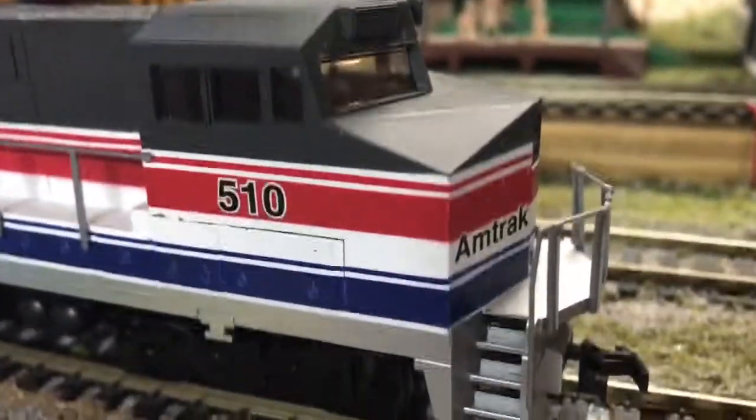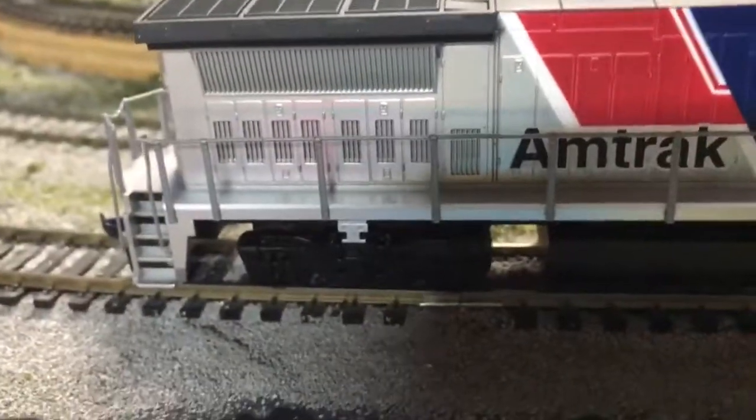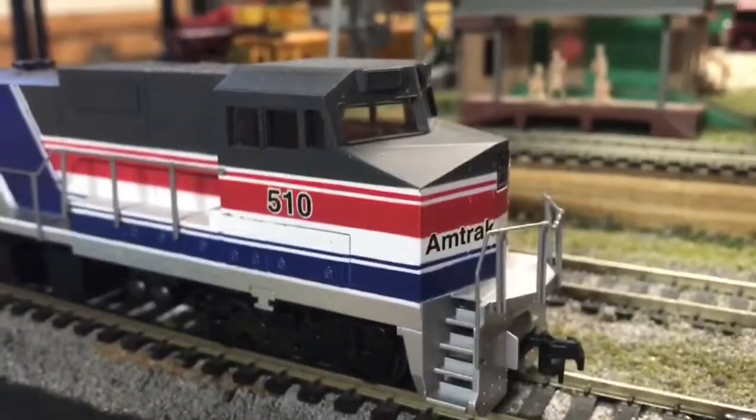Anyways, I think this locomotive is a great locomotive, and if you like Amtrak locomotives I would strongly suggest getting it. Thank you for watching, and please like, subscribe, and comment — thank you.